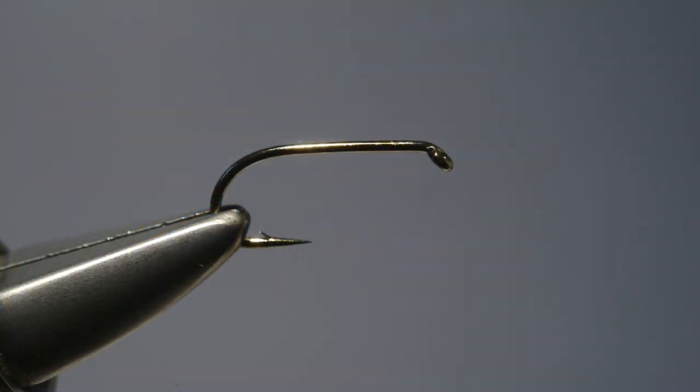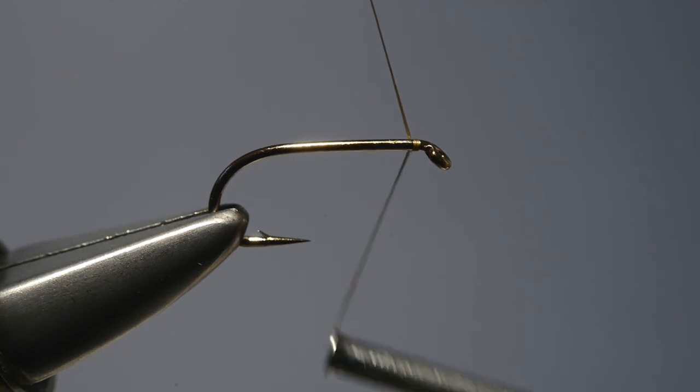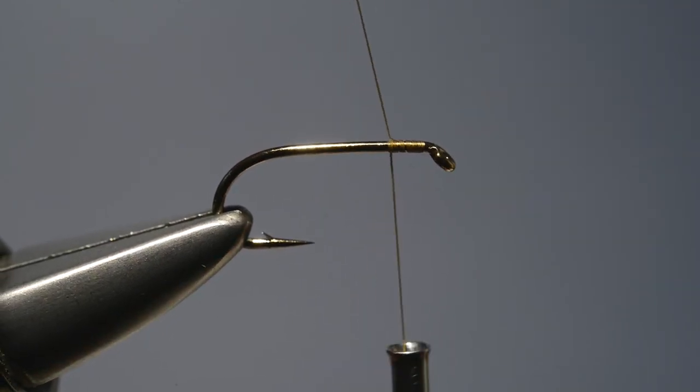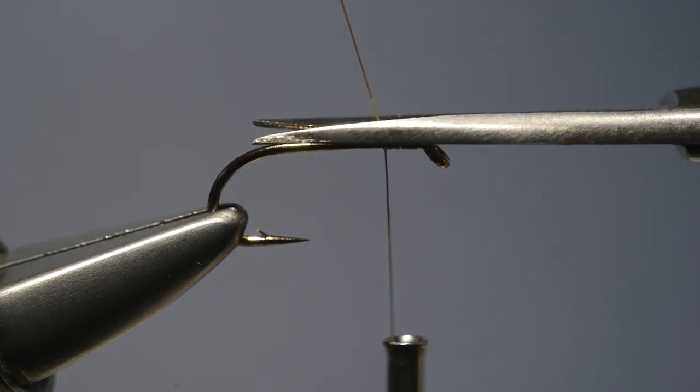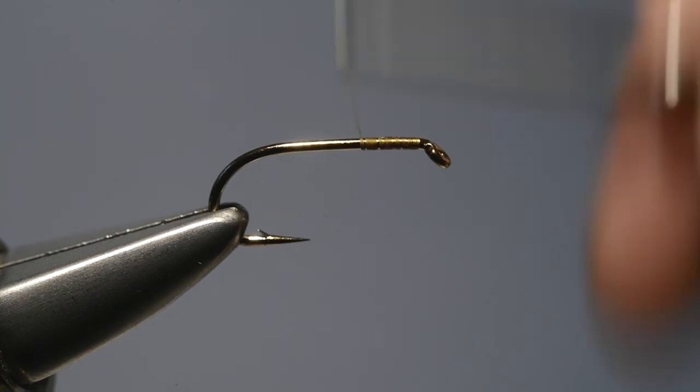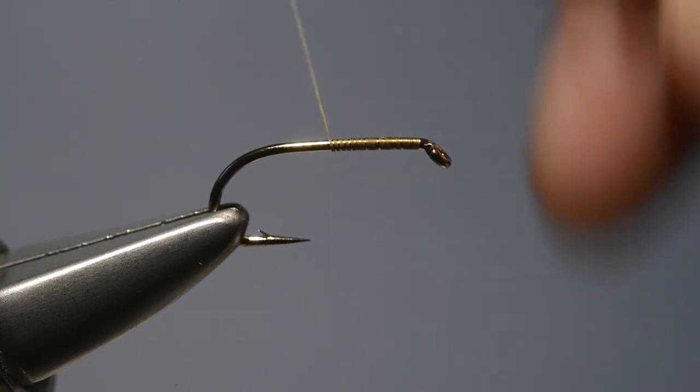The first step is to run the tying thread on just behind the eye, securing that loose end in place and then trimming it off. Then we carry the thread on down the shank in touching turns until we reach the bend.